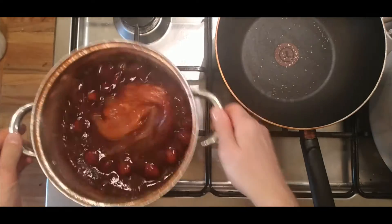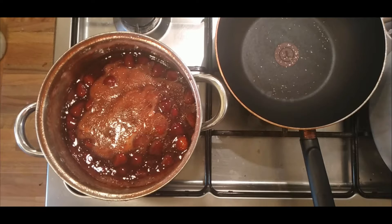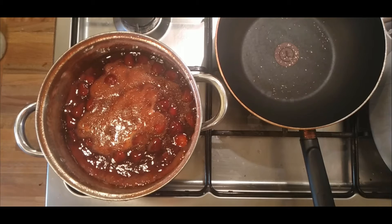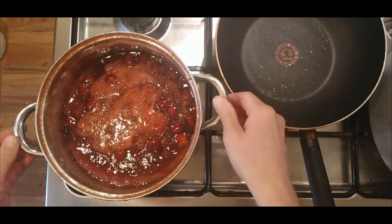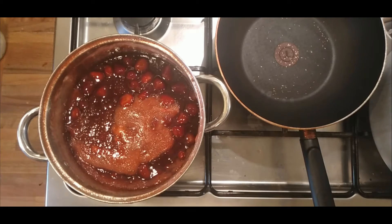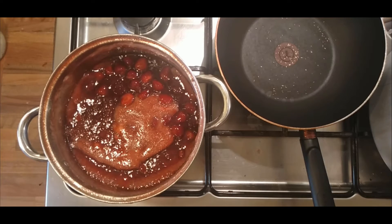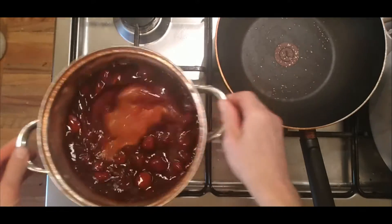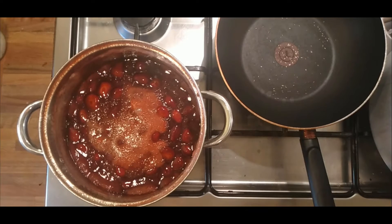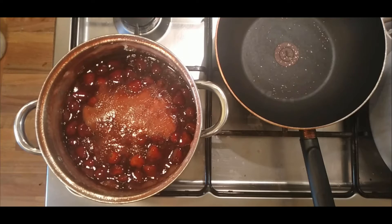We'll simmer it for five minutes — we don't want to do it too long because we don't want to break the fruit up. We just want to heat it all the way through, then leave it overnight. What should happen is a little bit of excess moisture will come out of the strawberries, and then we'll see if we need to strain and reduce it down and repeat the process. It'll give me an idea of how much liquid we need to remove from the strawberries for them to suspend in the jam. Simmer for five minutes, then we'll leave it overnight and see what happens in the morning.